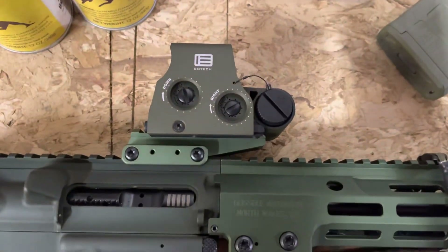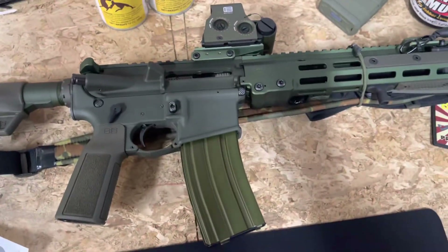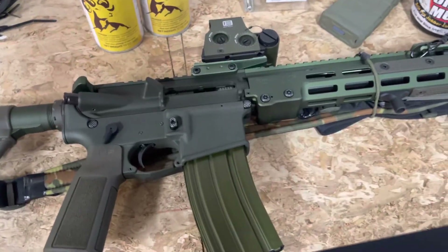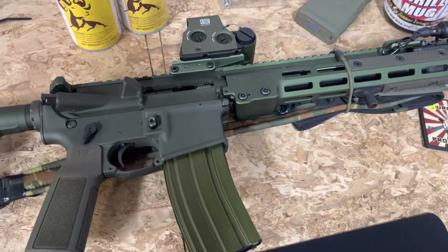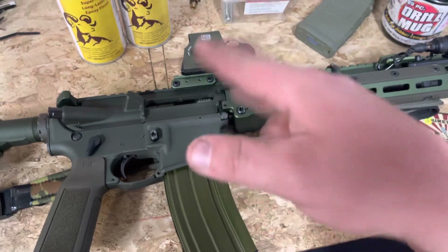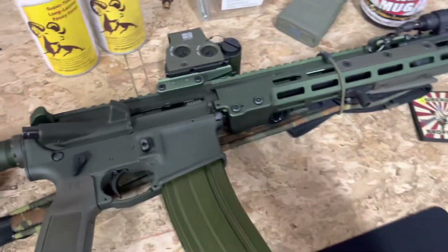Yeah, thinking about getting one? I'd get it. This is my quick unboxing video of it — thanks for watching. Now do something cool like go get an EOTech.